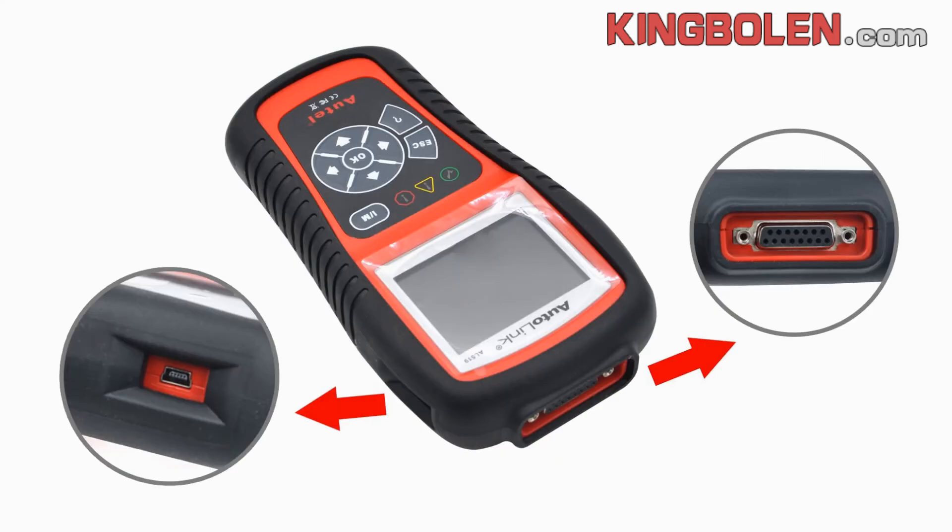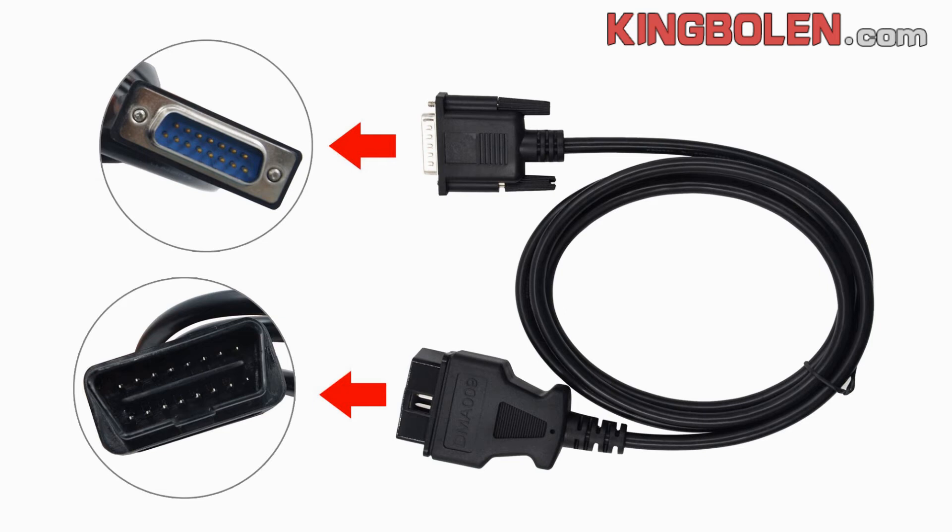Two ports: one is for USB, one is for OBD protocol. The main cables, also called the 6-pin cable, fit for all the OBD protocol cards.